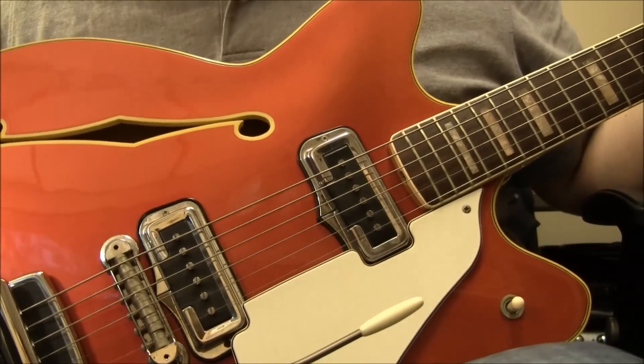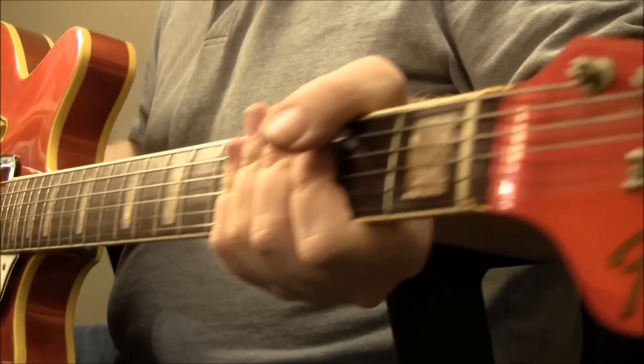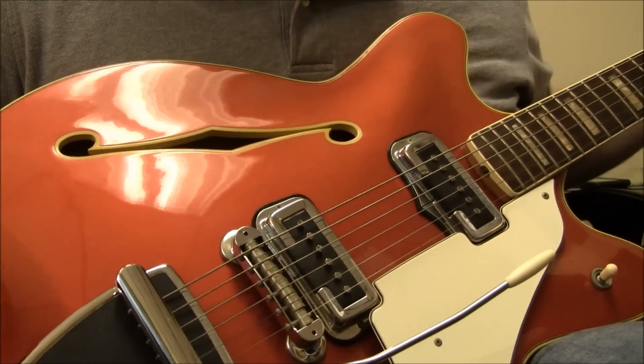Well, this is Sam with B-Sharp Guitars, and with me is a Relic. This is a Fender Coronado 2. This is something that was actually released in the 60s, got re-issued earlier this year.